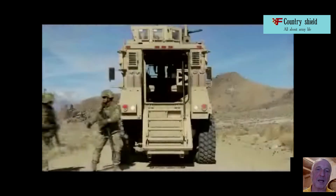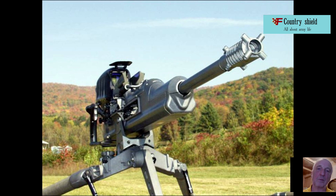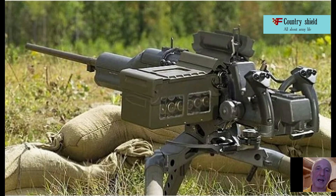Another feature of the XM312 was the ability to quickly convert it into a 25mm XM307 grenade launcher. According to the developers, modernization is done in less than 5 minutes, and the rework kit consists of only 6 parts.